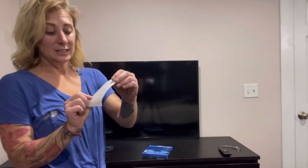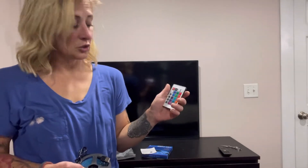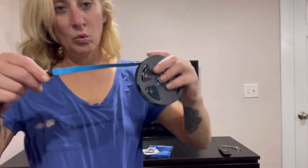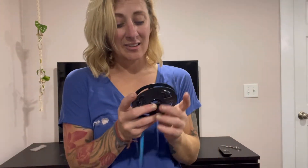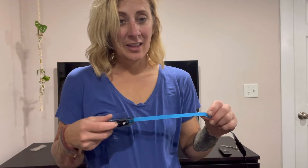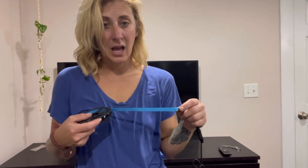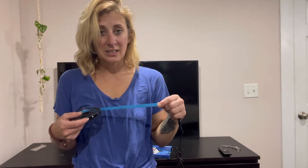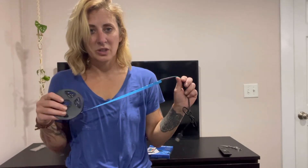Included in this product, you have instructions on how to use, a remote control, and a plug-in adapter with sticky back siding. This has a lot of different wide applications that you can utilize without doing any damage or harm. Also, if you're trying to cut down on lighting bills, this is going to work great.